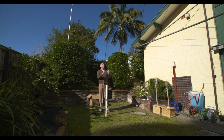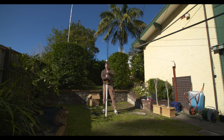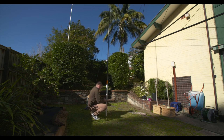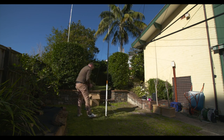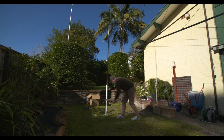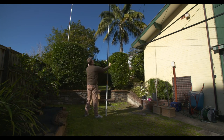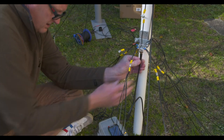Just erecting that top element there and then putting the final touches on erecting the full mast. Pretty stable just with three guys at about the top of that white pipe. There's the radials there as I'm connecting up the NanoVNA, and got the radials out in all directions.